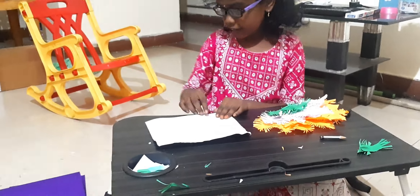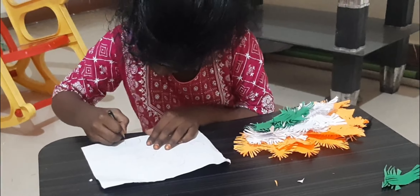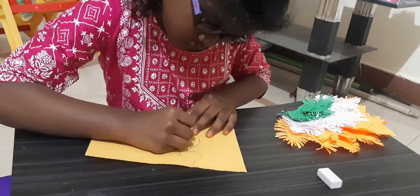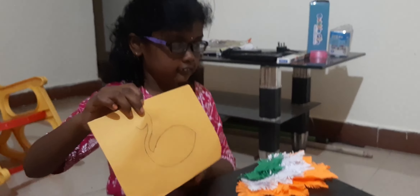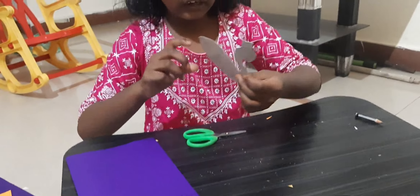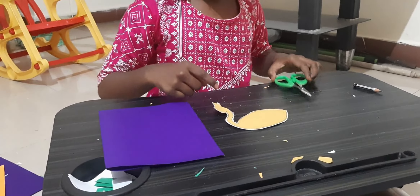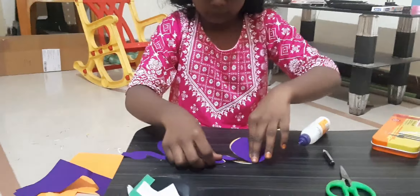Draw the peacock head like this. I have drawn like this and I am going to cut it. I cut like this. I am also sticking the purple paper to this — going to stick the purple paper on both sides. Now I stick one side, and now I am going to stick another side too.